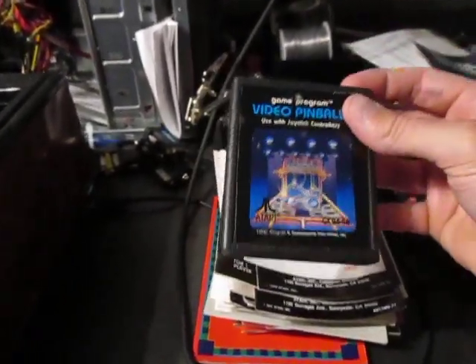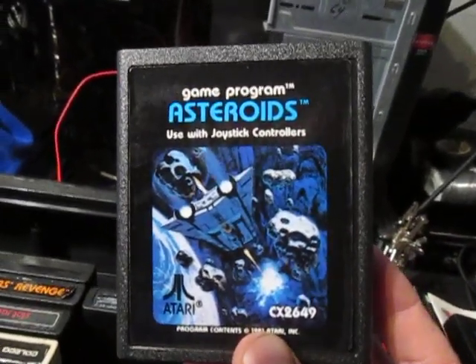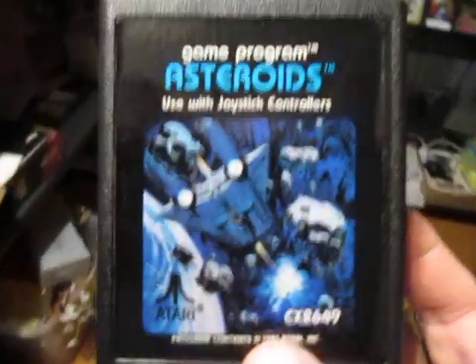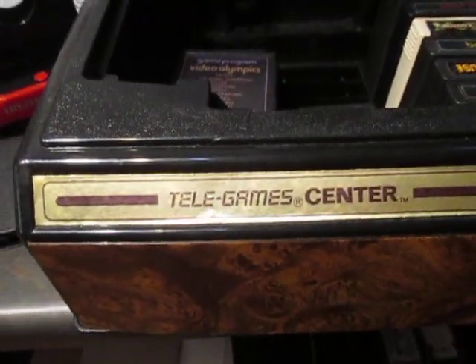If you look at the cartridge and manuals, the games look so much better than they actually were. They were kind of feeding you an idea of what the game might be like mentally. Take Asteroids for example — the asteroid game didn't look like the artwork, that's for sure. Back then it was very primitive looking. But the cartridge art and manuals really helped sell a lot of these older games.